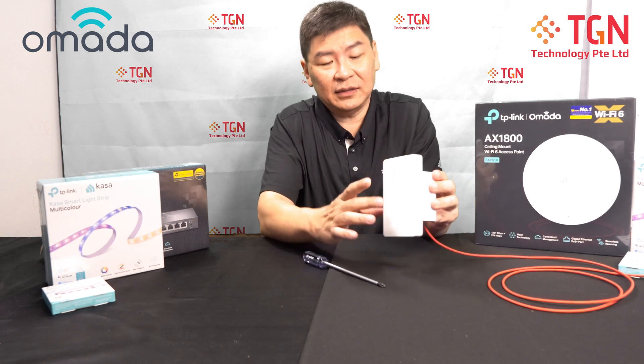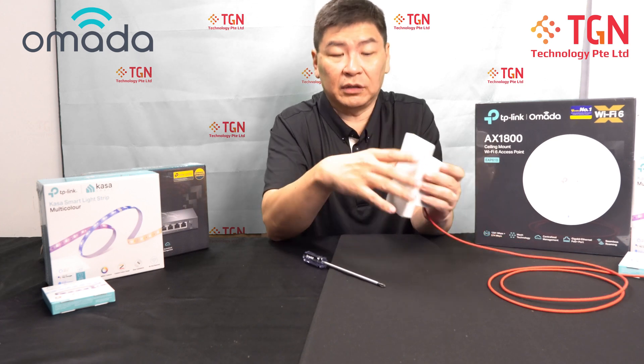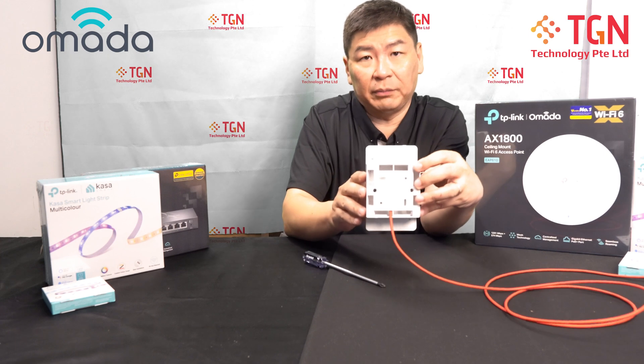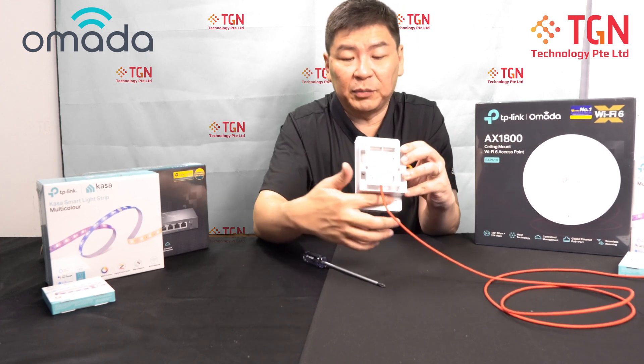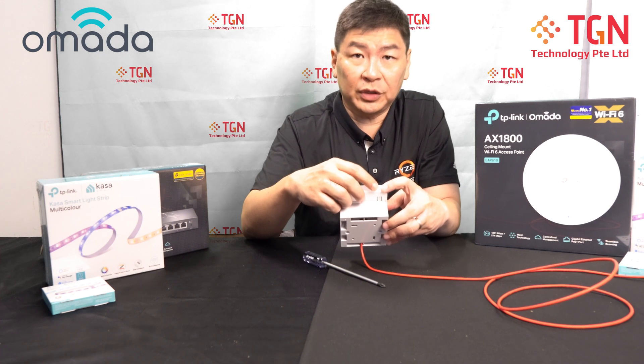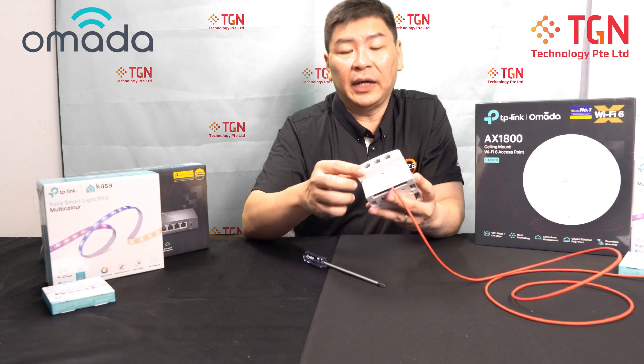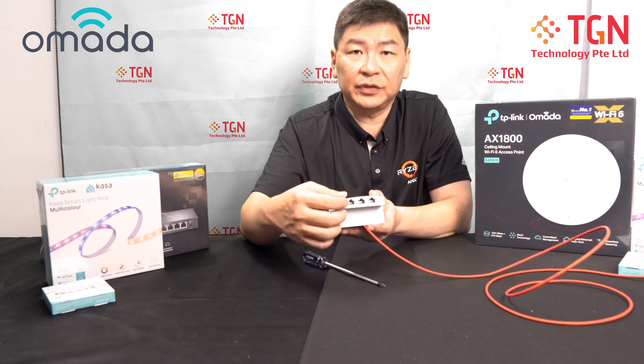That's how easy it is — you can flush it with the bracket. I didn't really screw it tightly because I want to make sure the mount is correct. This is how it looks from the back — top and bottom — with easy access to the button here in case you want to switch off the front LED lights.